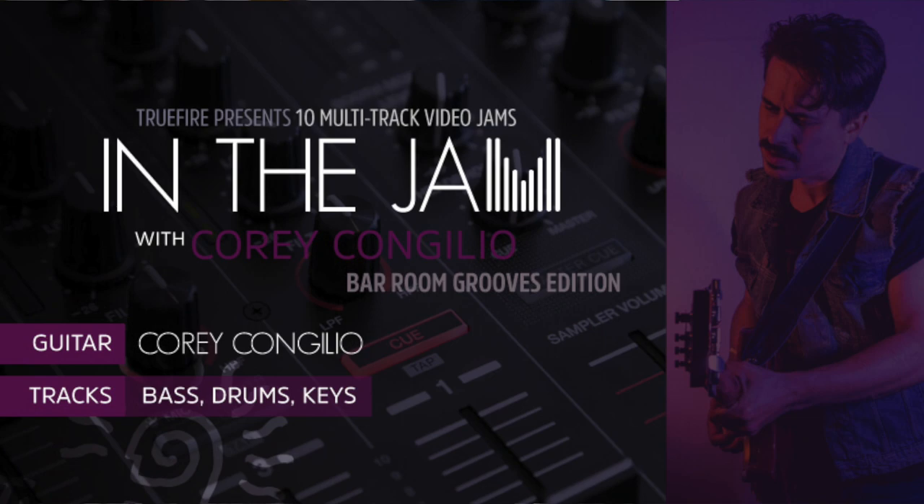What's up everybody? I got a new teaching product I want to talk to you about. It's called In The Jam. It's in conjunction with Truefire.com. Truefire and I have been working together for many years and they created this really cool platform called In The Jam that allows you to basically mix the lesson.